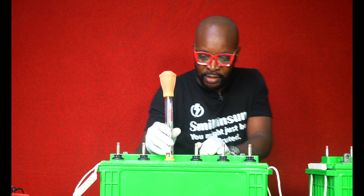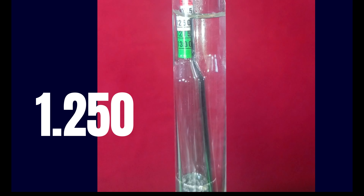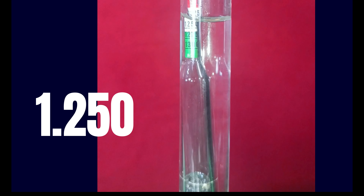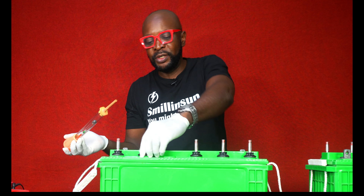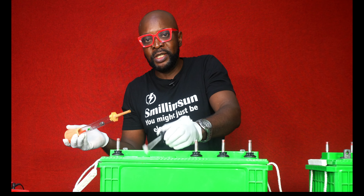Right now, if you can see — I don't know how much the camera can pick up — but this is giving me the exact specific gravity of this battery. So that means the health of this battery is really very good. What you do basically is repeat the entire process: open up all of the cells and do it step by step.